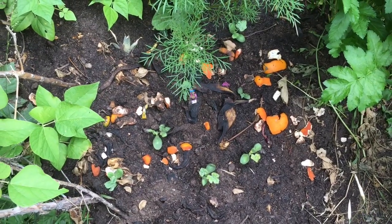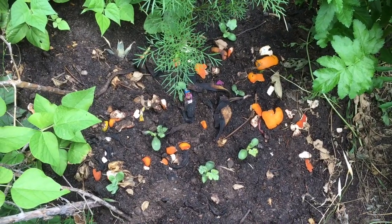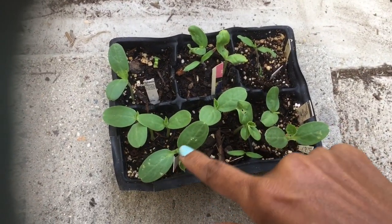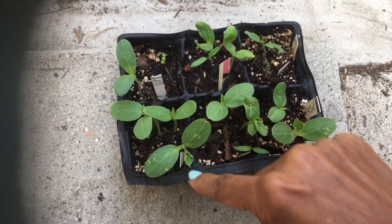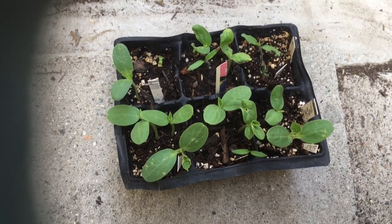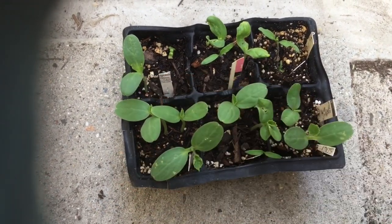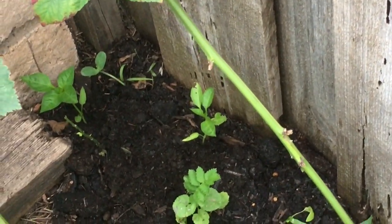These are the watermelons that went in the ground about a week ago and they're really enjoying it. I'm going to try my first batch of Minnesota Midgets out in the ground and see how it goes. They've got a little leaf on them, and a couple of them look pretty good. I'm going to plant one on my safe side. The first melon I planted out is a crane melon.